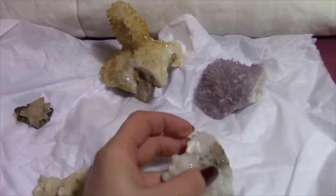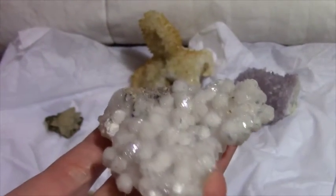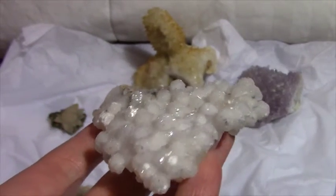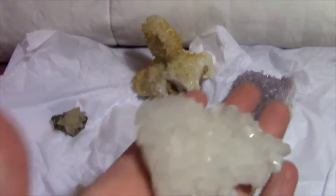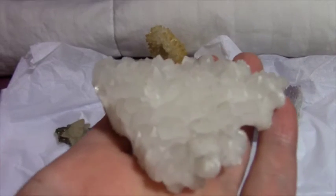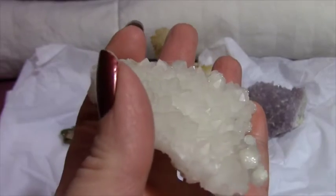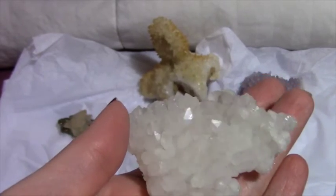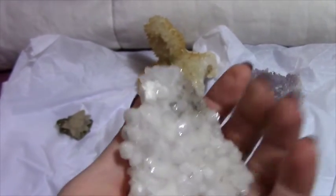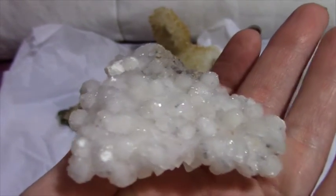I'll show this one next. This is also a calcite. The top reminds me of snow. And then if you flip it over, it looks like this. Hopefully you can see all the points on there — so on this side it's all points, and then on this side it looks like little snowballs.